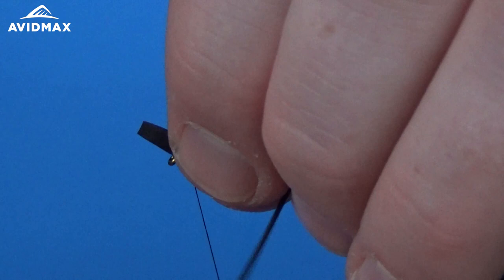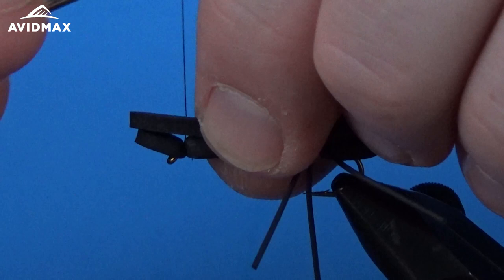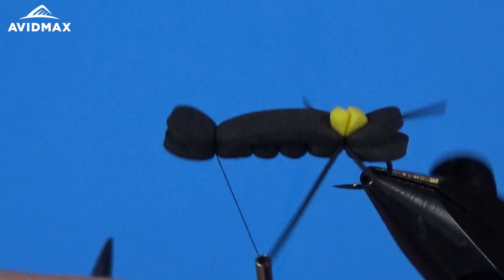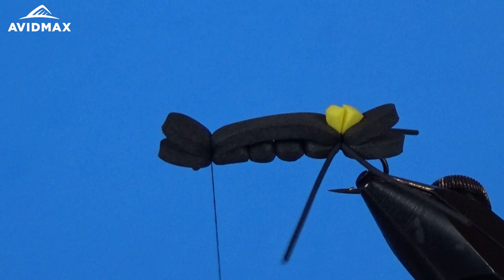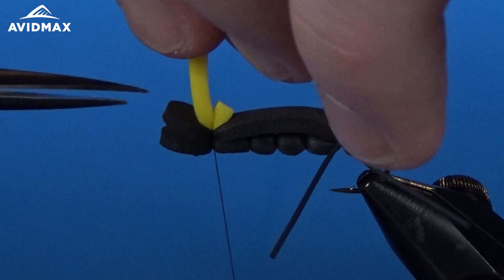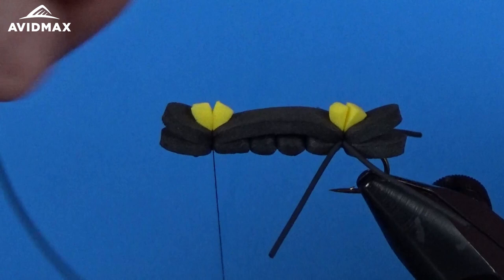Make sure that's not going to move around on us and bring down the top piece of foam. Secure it just like we did the back half — nice and snug. It's all looking pretty good, and then we repeat what we did with the legs and the hot spot, tying in another piece of yellow foam right on top and doing our legs.